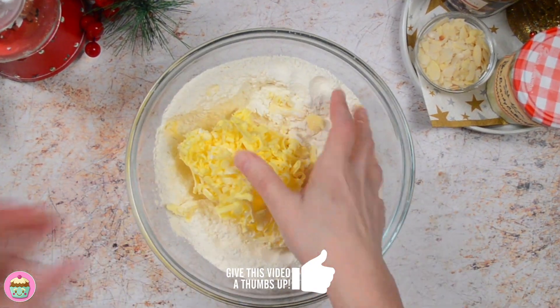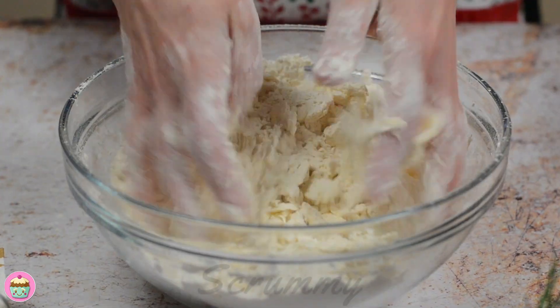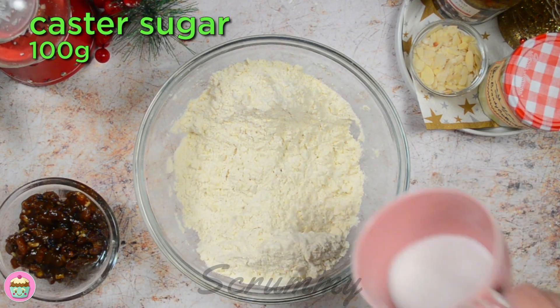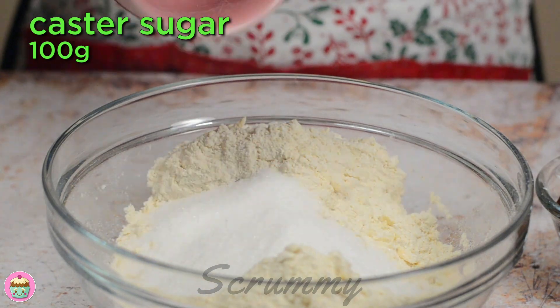Grate it all in and be careful — watch your fingers. Rub the butter into the flour until it resembles large breadcrumbs; this should take about a minute or two. Pour in the caster sugar and mix it in.